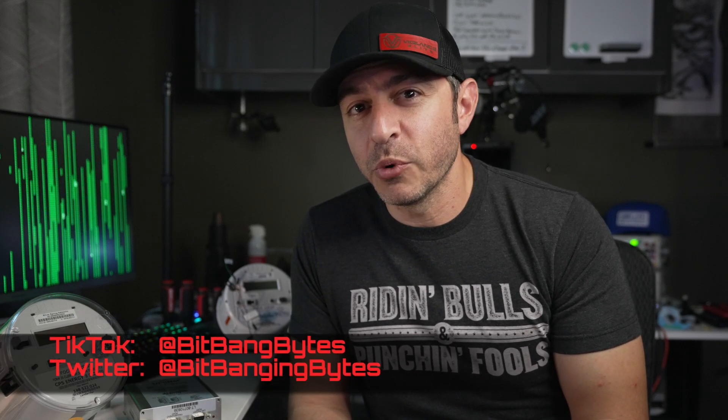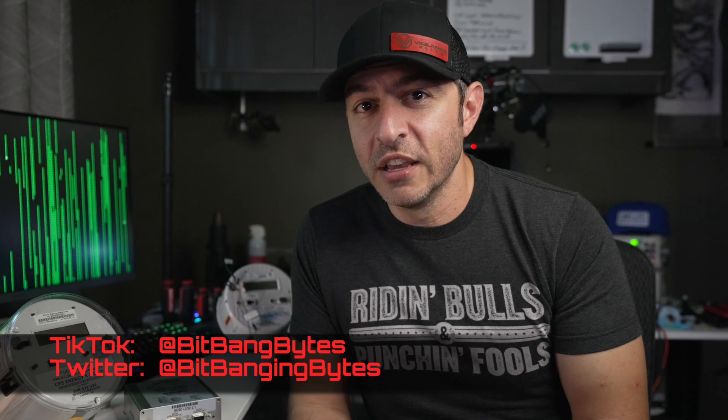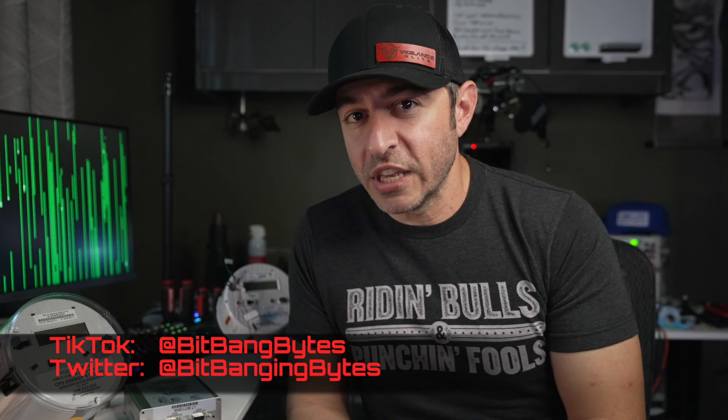If you enjoy this content, subscribe to the channel. I'm on TikTok and Twitter as well — I post quick updates to TikTok and immediate discoveries to Twitter, and save the longer-form, more detailed content for YouTube. I look forward to your comments, feedback, and ideas about what you'd like to see next. Thanks for watching.